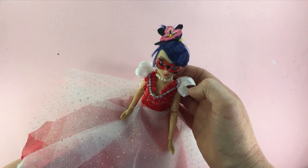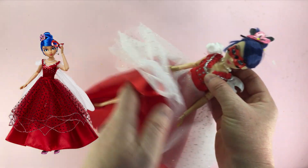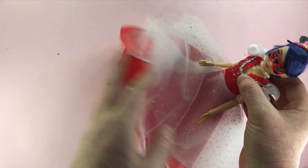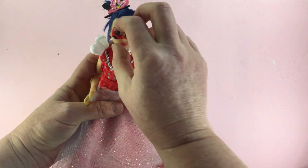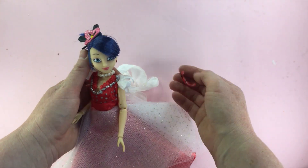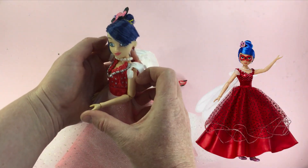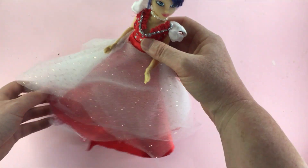Here she is — my version of the Marinette ball gown. I also have an Adrien to Cat Noir doll, so make sure you like this video if you'd like to see me make Adrien's suit. If comments are still on, let me know your thoughts on my Marinette ball gown — did I nail it or fail it? Thanks for watching. Bug and Cat Team out.